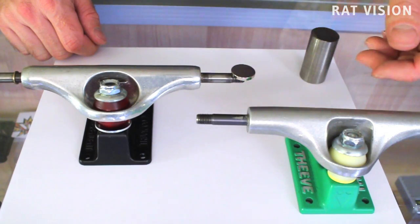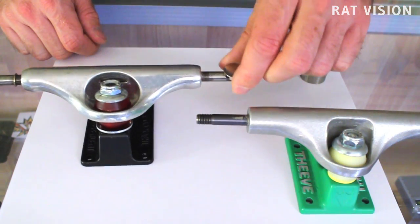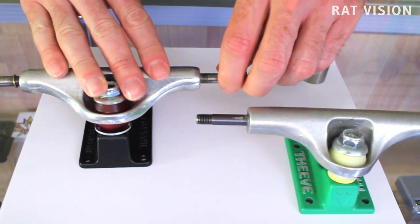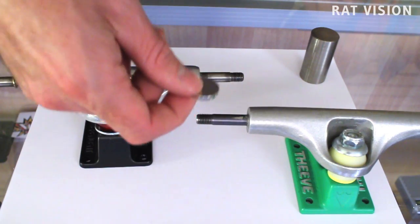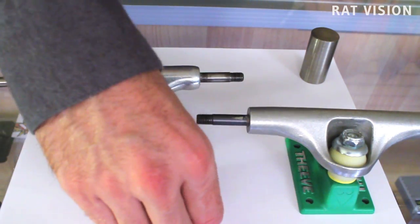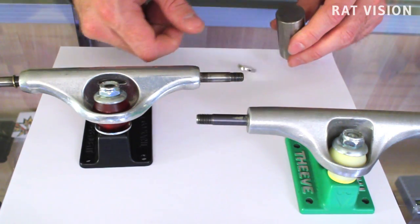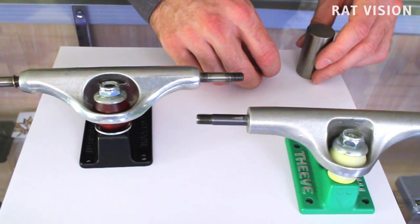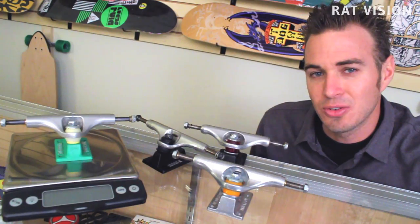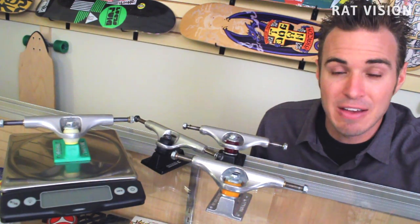If we take a magnet you can see how easily it is attracted to the steel axle in this truck. Let's take a look at the Thieve titanium axle — you can see that the magnet is totally not attracted to the titanium axle. I've also got a two-inch long piece of titanium bar stock that just so happens to be the same titanium alloy as the axle, and you can see that titanium is not magnetic.